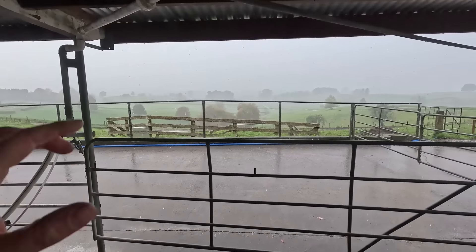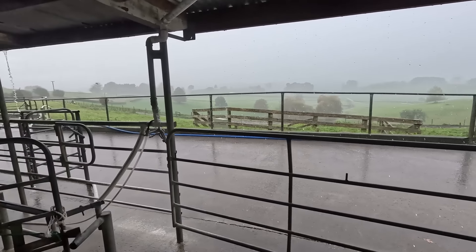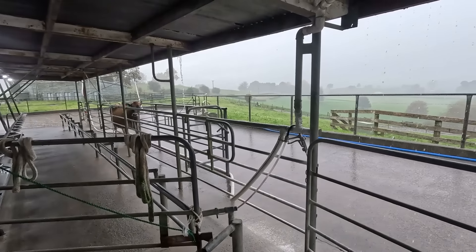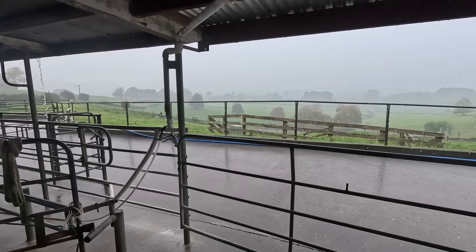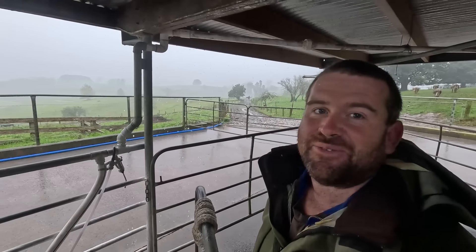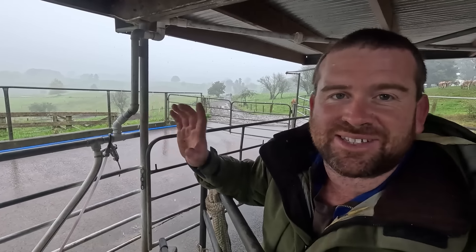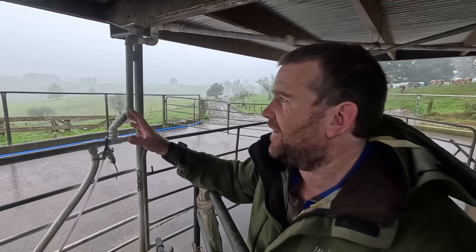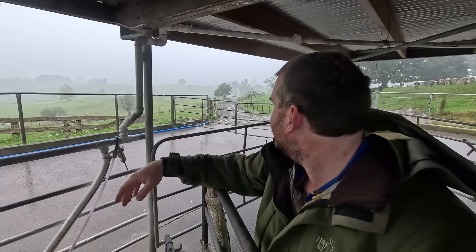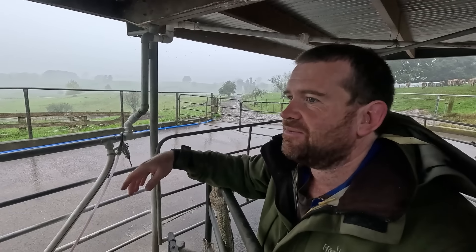I've just shot down and fed out on the feed pad for these cows. I'm going to wait till this one's had its blood sample and then let her go — she can go down with them onto the feed pad. But far out, this weather is atrocious. I timed it pretty well to be fair — while I was doing it, it didn't rain. Then I just fed out and it just bucketed down. Hopefully it's not going to last too long.